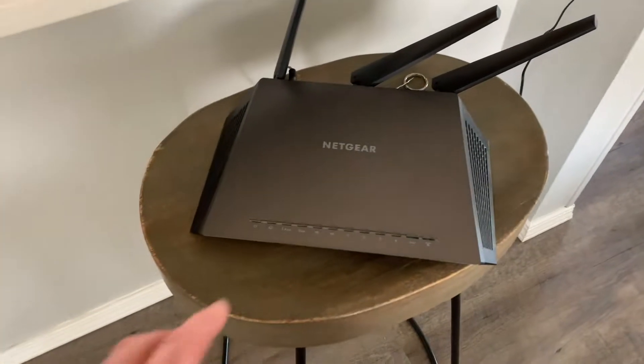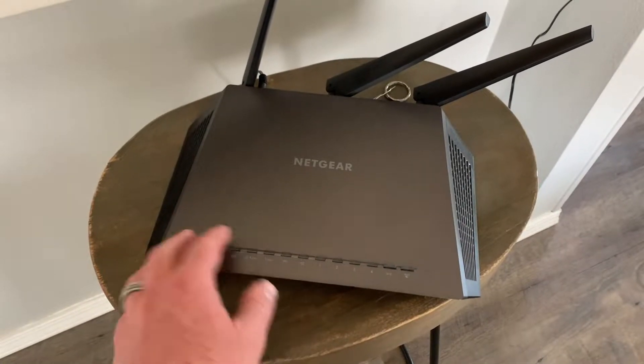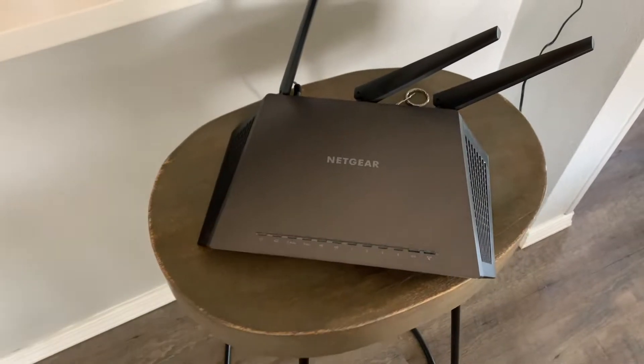Hey there, friends. Quick video for you today. We are going to be resetting this Netgear Nighthawk. This is an AC2300 model. We're going to be resetting it to its factory default settings. It's super easy to do. Let's jump into it.